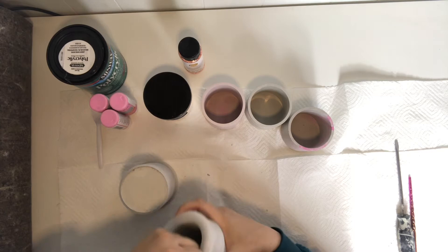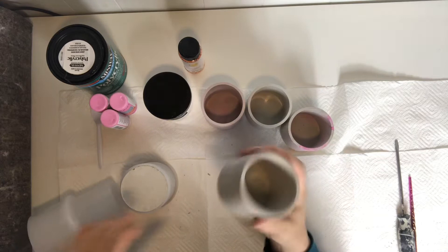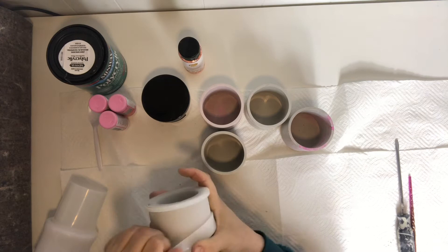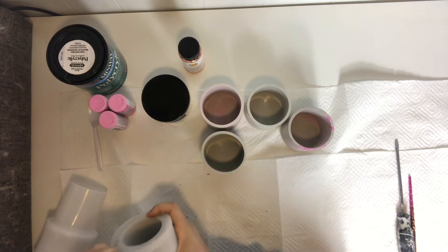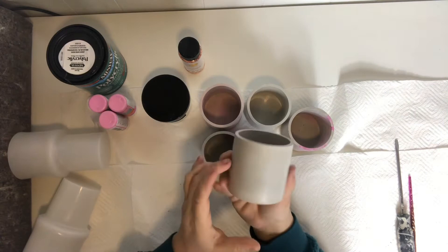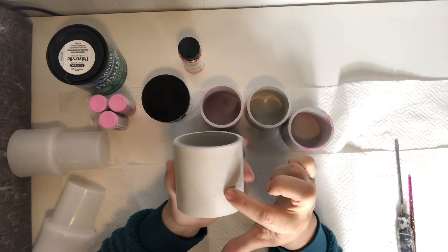The tricky part is getting it up over the lip — there's a lip on the mold and that's the hardest part. Okay, got it — and that's what she looks like. And there's the other one. Can you see the inside of that?